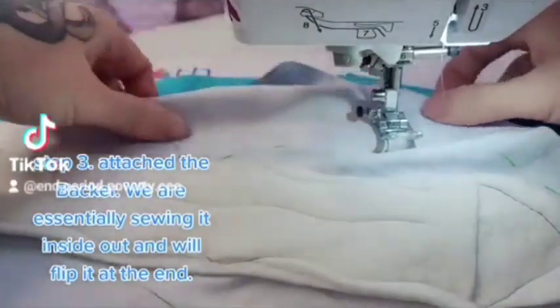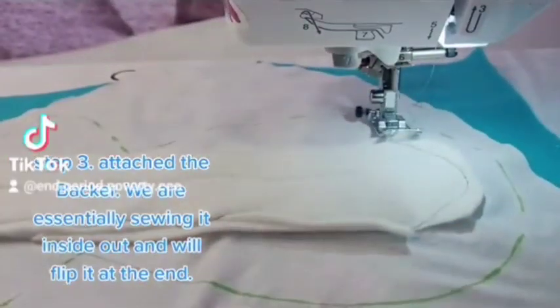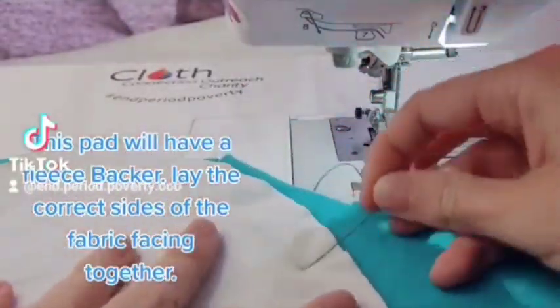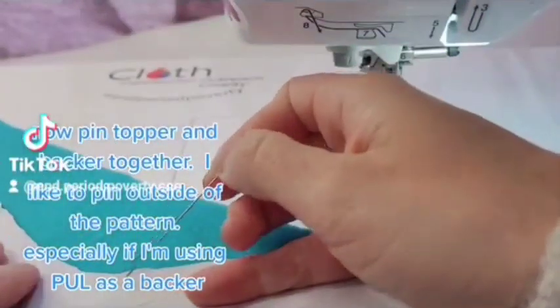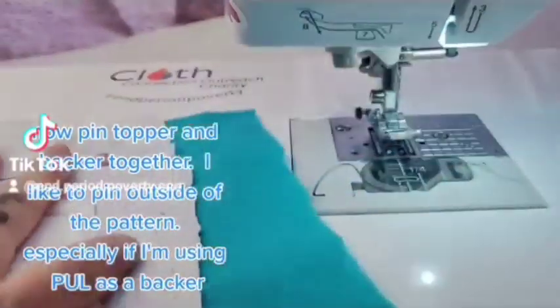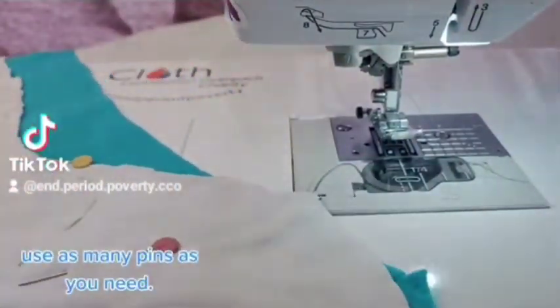Step 3. Attach the backer. We are essentially sewing it inside out and will flip it at the end. This pad will have a fleece backer. Lay the correct sides of the fabric facing together, then pin the topper and backer together. I like to pin outside of the pattern, especially if I'm using PUL as a backer. Use as many pins as you need.